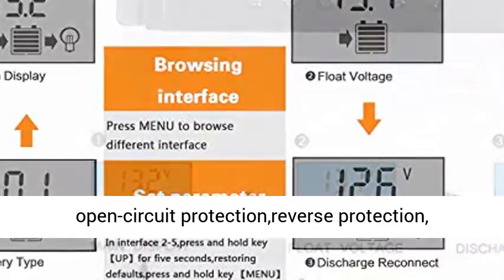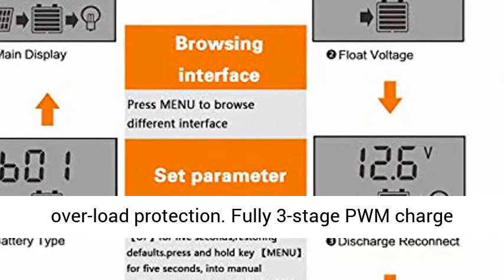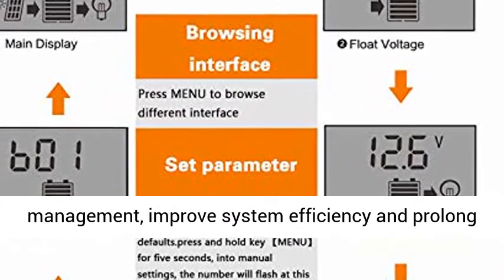Multiple protection functions: the Binon Solar Controller has short-circuit protection, open-circuit protection, reverse protection, and overload protection.